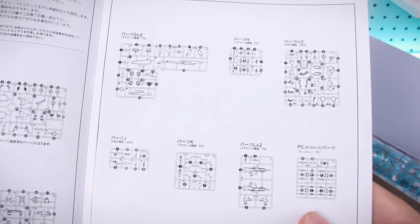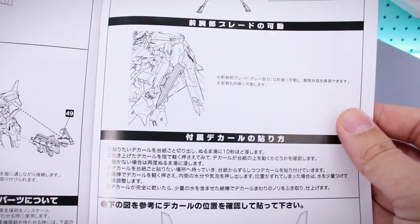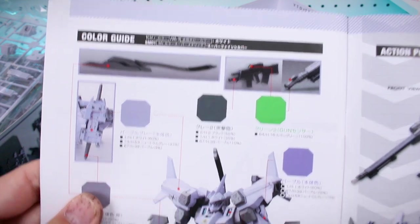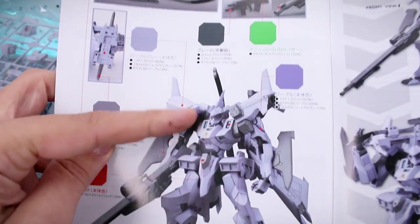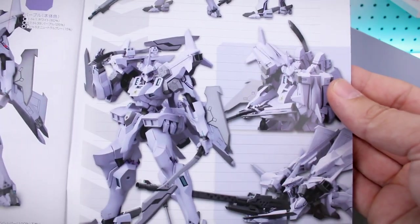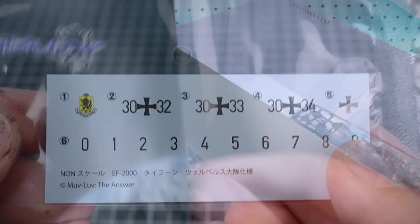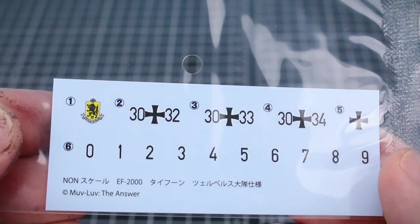The next page is just our parts list, and then we're right into the construction steps. At the back of that is the end of construction, how to use the weapons and gimmicks, and how to mount everything. Then we've got our color guide and decal guide — the colors are actually more of a purplish tone than gray. And there's a quick look at the water slide decal sheet, which looks pretty nice with just a couple of major markings.